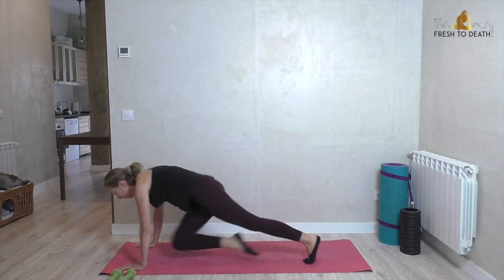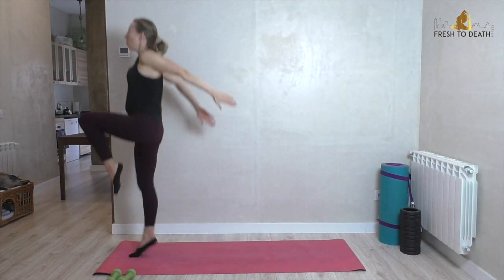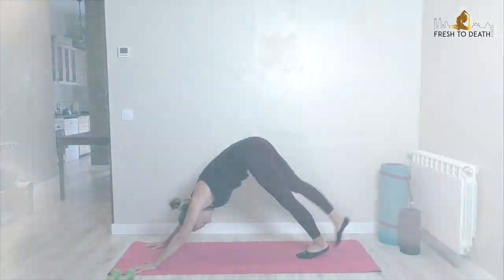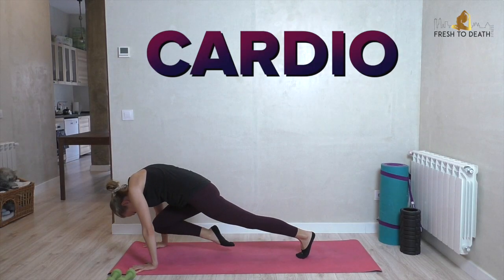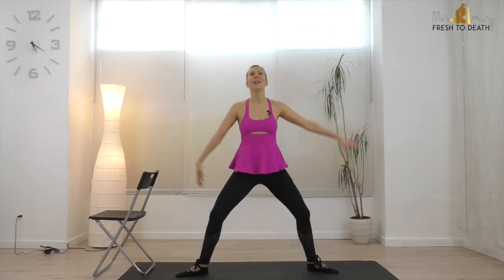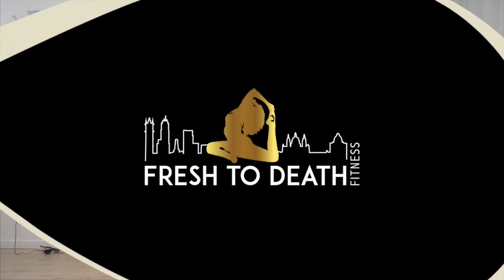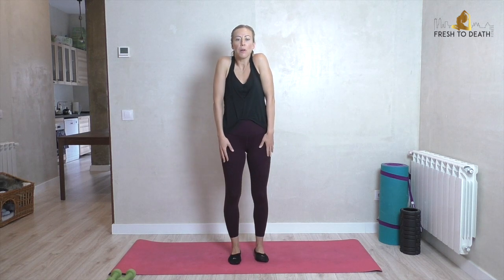Hi guys, welcome back to the final workout in our fall flow series. Today we are spicing things up big time with a bit of cardio in the mix. If you are ready to try this crazy combo of cardio plus a little bit of yoga flow, grab a light set of hand weights and your mat and let's get started.